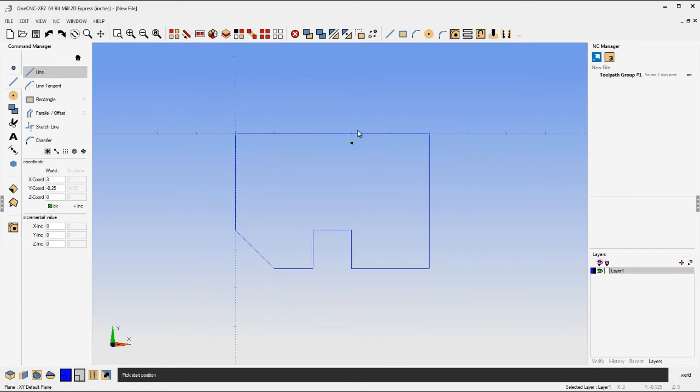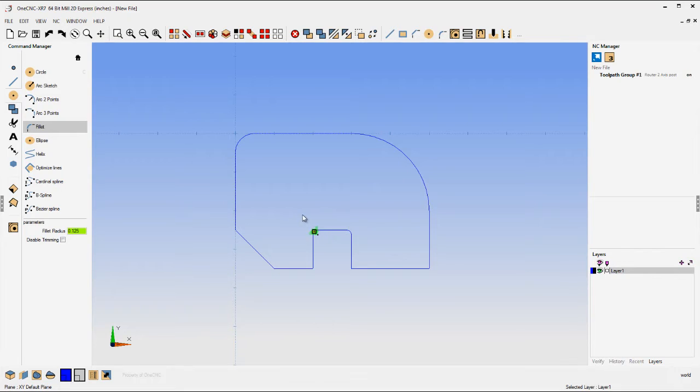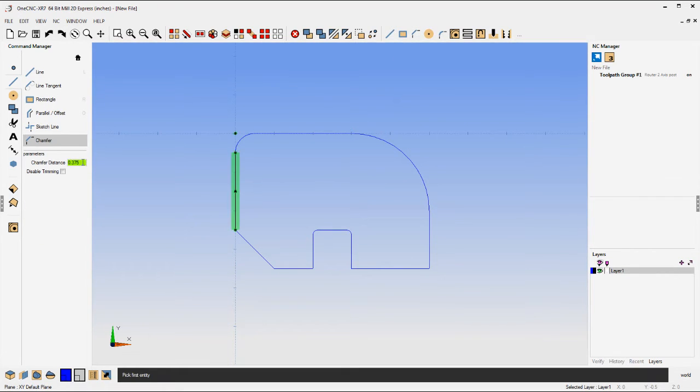Let's add a fillet in the upper right-hand corner — how about a 2-inch fillet there. Let's change the fillet to a half inch and put one in the upper left corner. Now let's change them to 1/8 inch and put a couple of fillets on the slot. Let's add a chamfer now — how about a half inch in the lower right-hand corner.